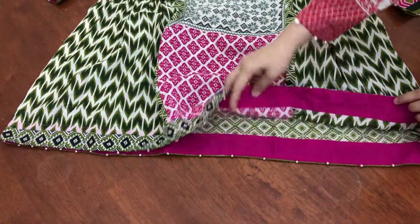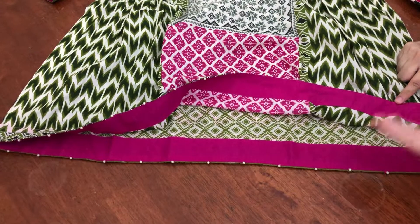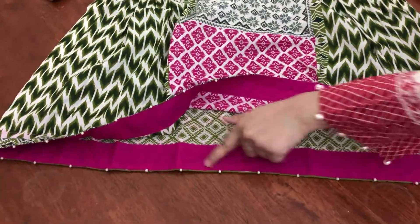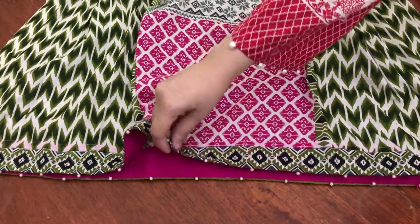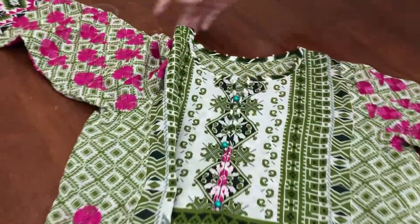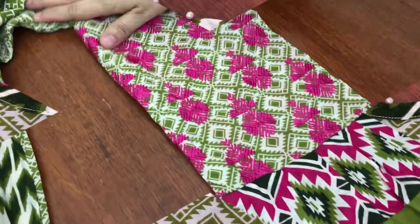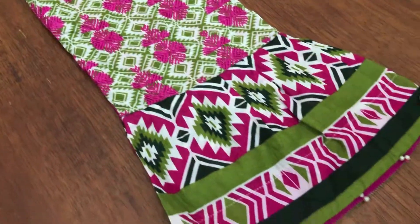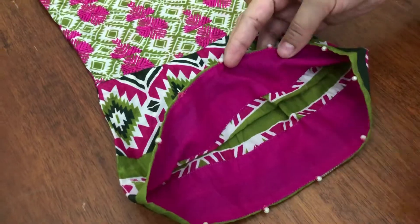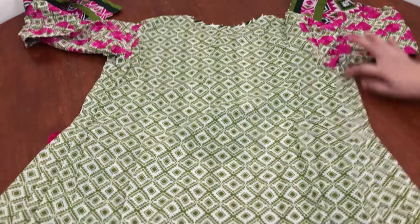I have placed a pink coat on the back so that it has fallen eyes and beads on the back. I have also placed beads on the back. I have placed a pink coat on the back along with beads.